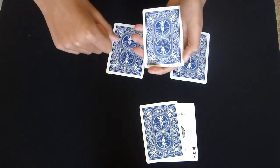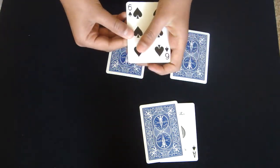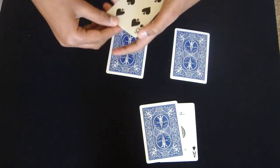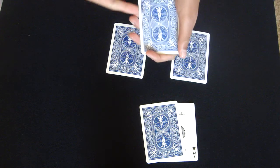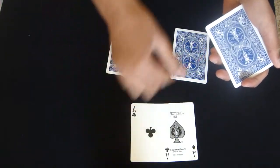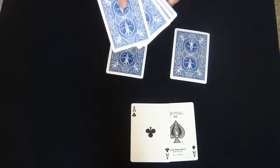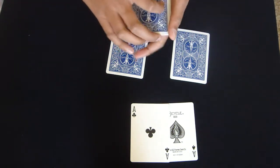And now watch — I'll just give it a snap, and now that Ace completely disappears from this pack, believe it or not, and from here it jumps all the way here. That happens, trust me, it just happens.